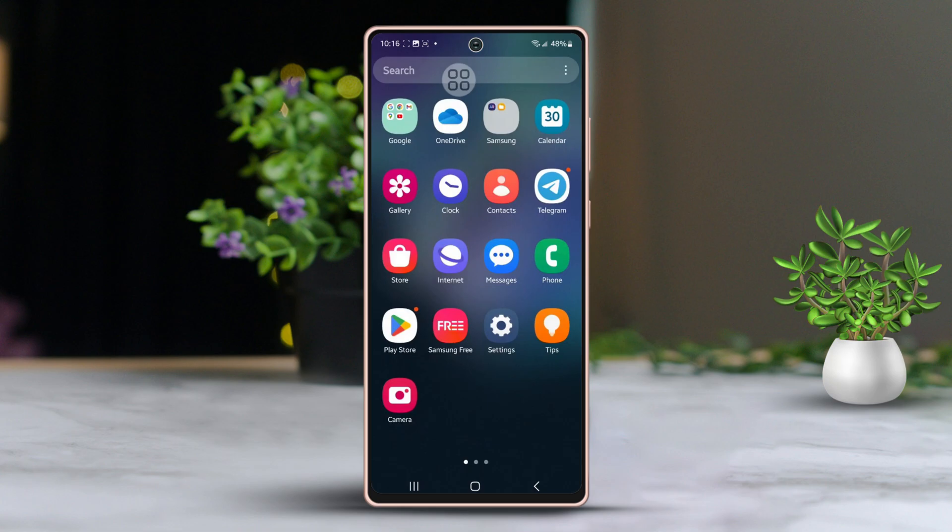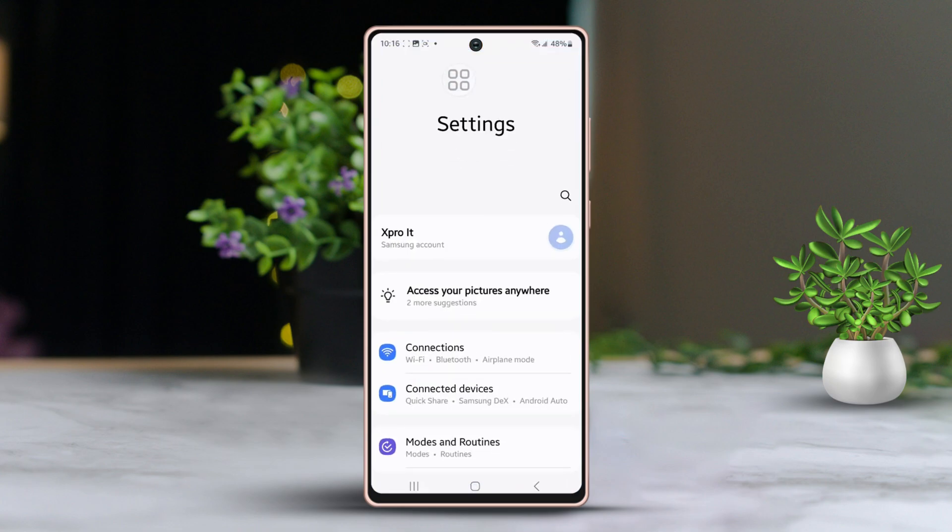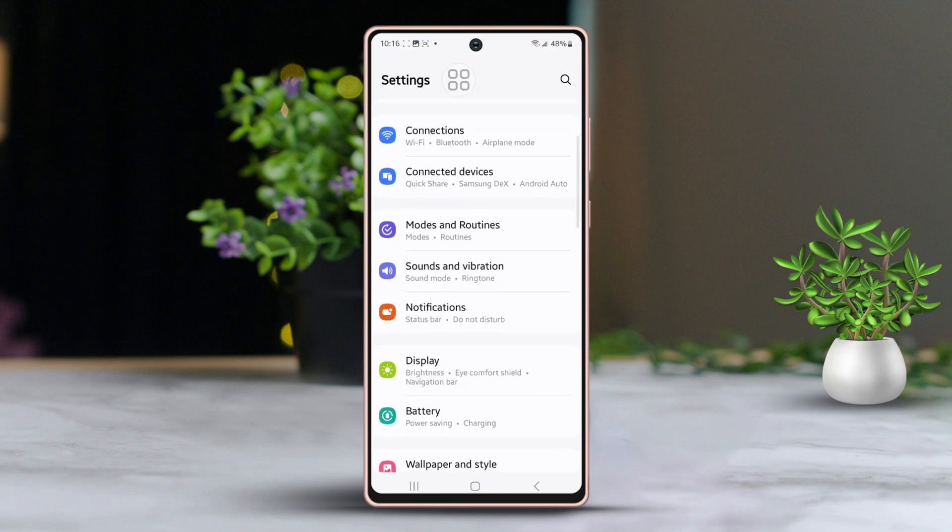First, go to your phone settings. After that, scroll down the menu a bit. Next, select the option labeled Sound and Vibration.